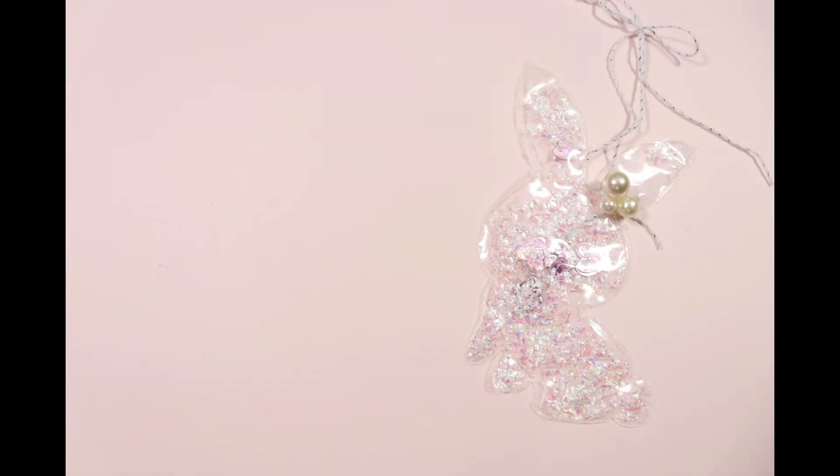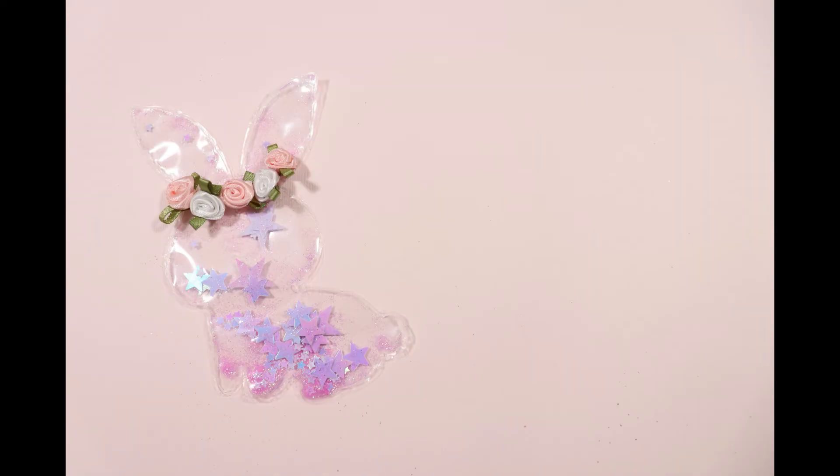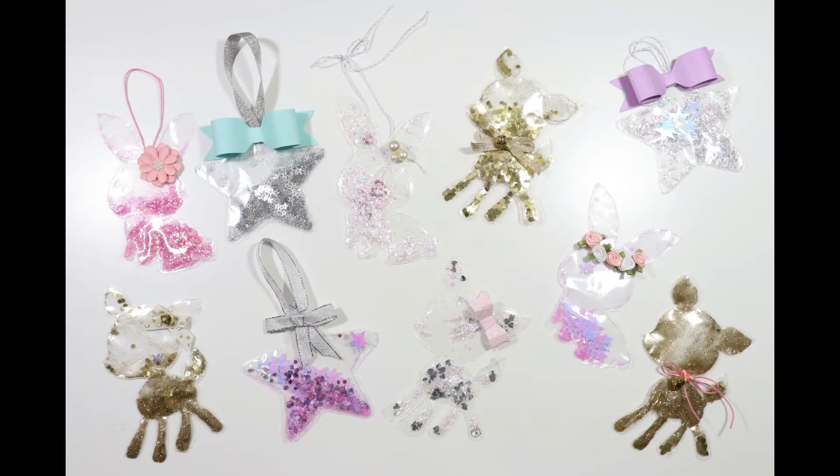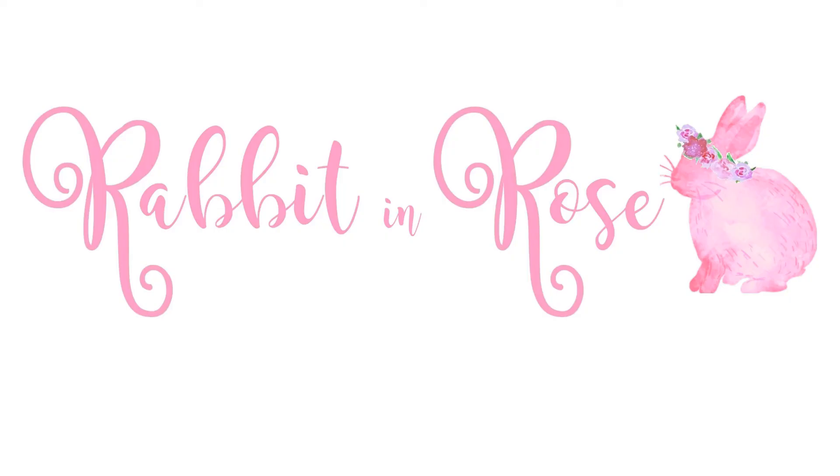They're all so pretty! Which one is your favorite? And if you make this, what shape are you going to use? I hope you enjoy this video. Thank you so much for watching — see you next time, bye!